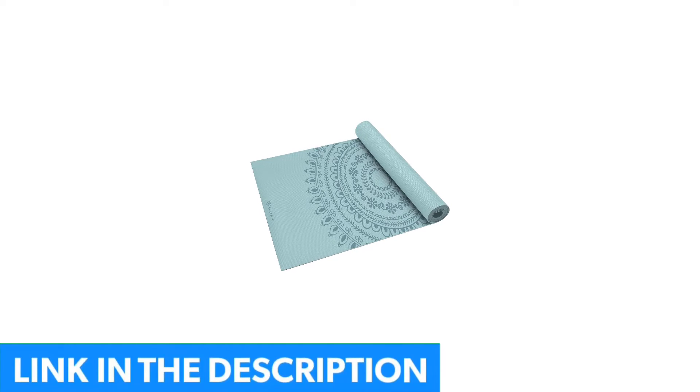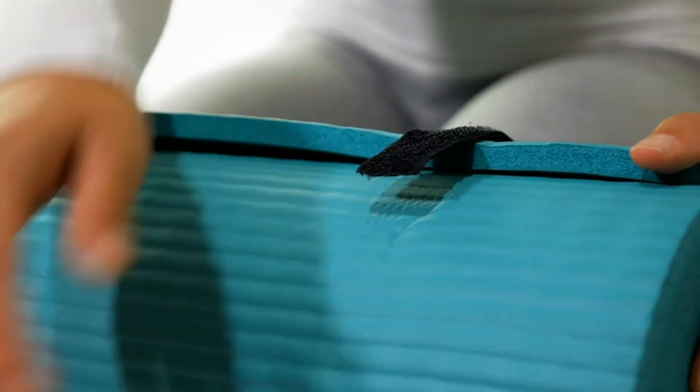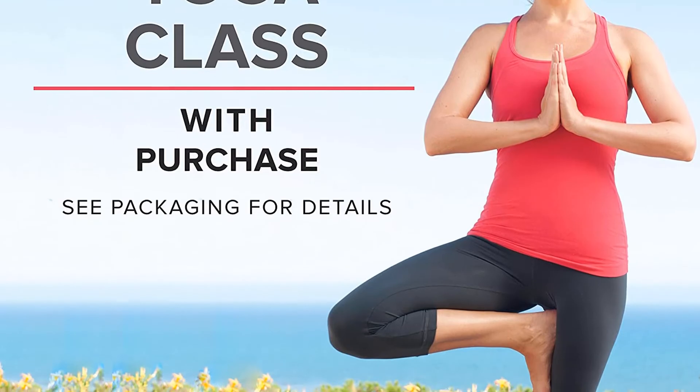One reviewer found it embarrassing to bring to yoga class because it was so large when rolled up. In this case, the 1.5-inch version will be more portable and still much more cushioned than standard-sized mats. If you are looking for an at-home mat that reduces pressure on joints, the Solana 1-inch yoga mat is an excellent option.